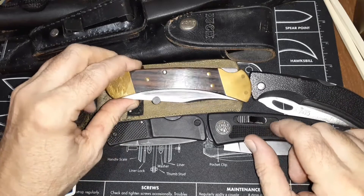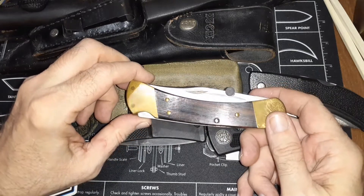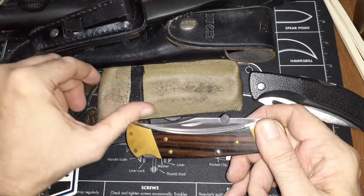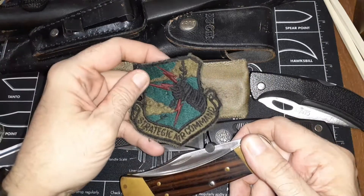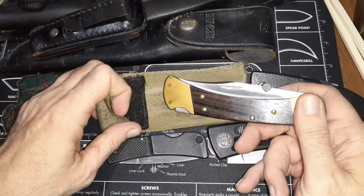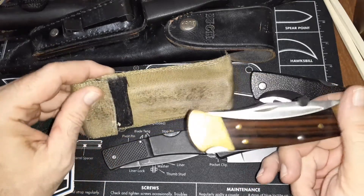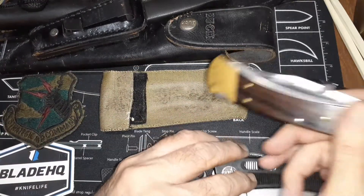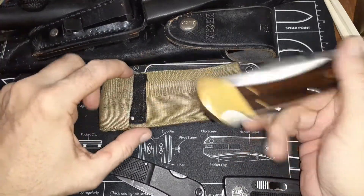I'll start off with this Buck 110. I had two identical Buck 110s — well, they weren't exactly identical. One was from when I was in the military. I made the sheath because I was in the Air Force back then. I went in in 1975, and back then they kind of frowned on you having any weapons on you — for some reason you're in the military but they didn't want you to have what they considered a weapon.